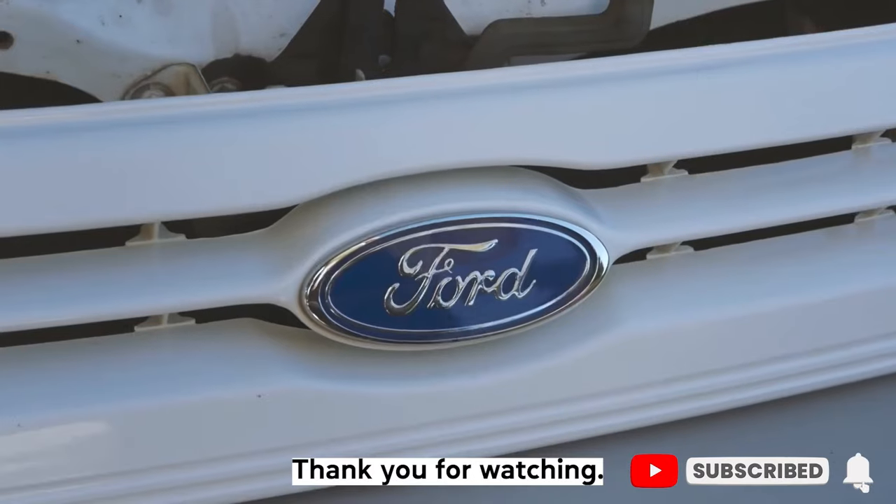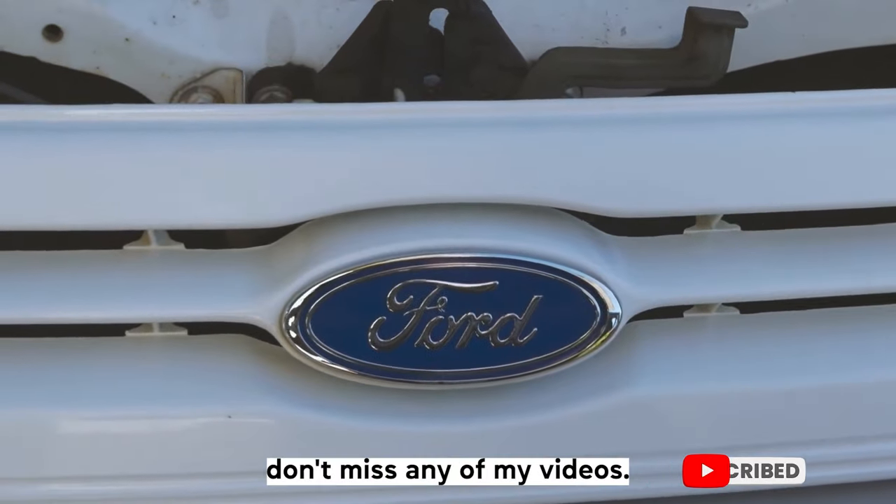I hope this video helped. Thank you for watching. Don't forget to like and follow so you don't miss any of my videos.